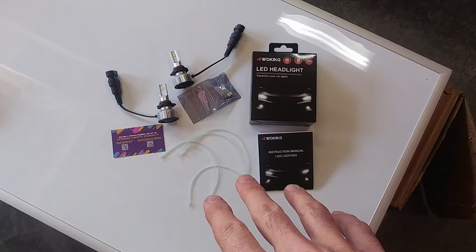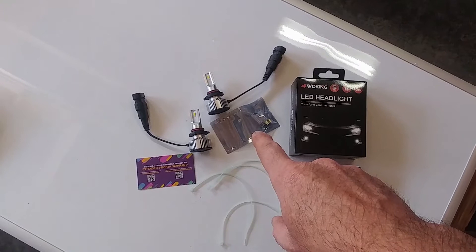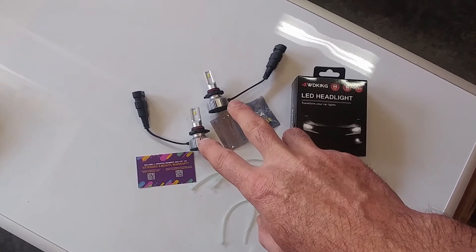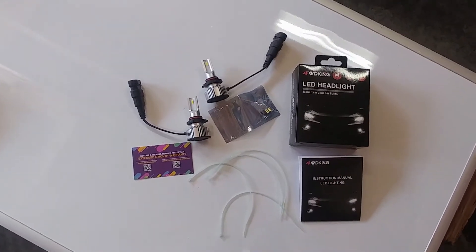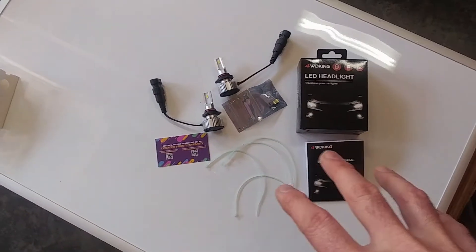It comes with four zip ties in case you need to tie the wiring up just to keep it safe. You also have your fog light, your T10 LED bulbs, your two high beam 9006 bulbs, and a warranty card — it gives you an extra six months of warranty, which is awesome.